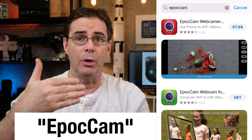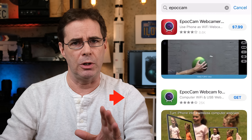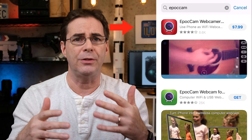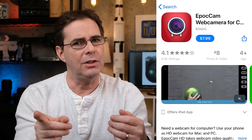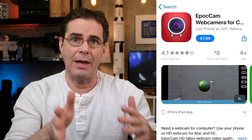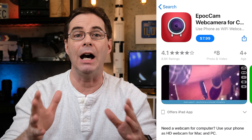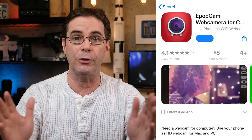Here's what you need to do. First, go to the app store on your phone and search for EpochCam. This app is available for both iPhone and Android devices. There's a free version with a green icon, and then there's one that's $7.99 that has a red icon. The main difference is that the paid $7.99 version allows you to broadcast in 1080p high definition — that is the one you wanna get. It will be a well-spent $8.